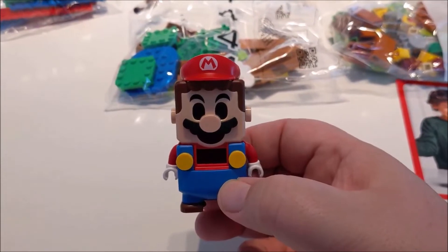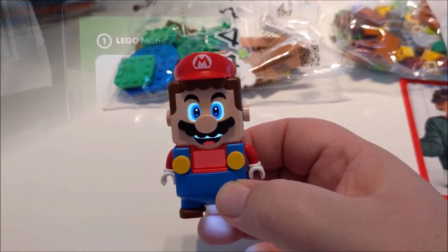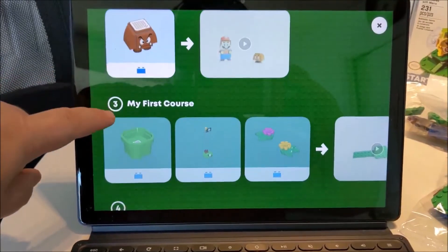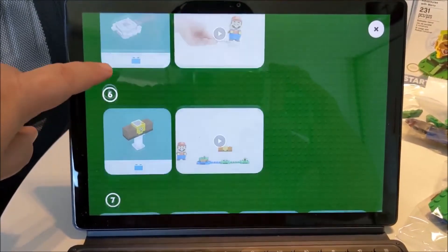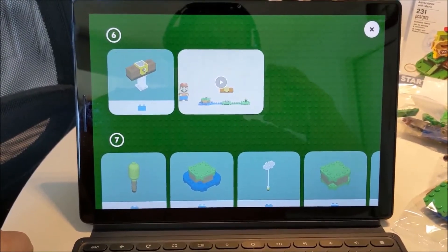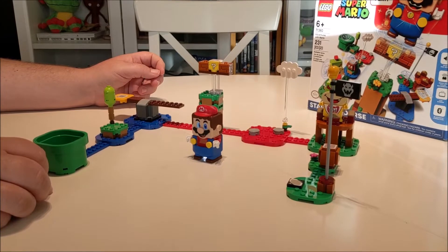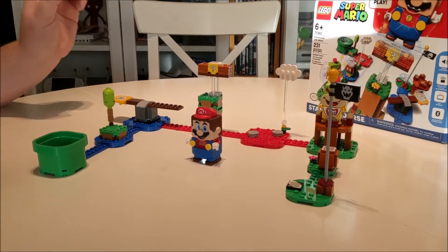Now that Mario is all put together, he's ready to go. Here you can see in the app, it gives you a step by step process on how to build the course and put everything together — very similar to the Nintendo Labo items. So now that I've got everything built from the starter course, I've designed my own little level here, similar to the one that's on the box, just a few little modifications.